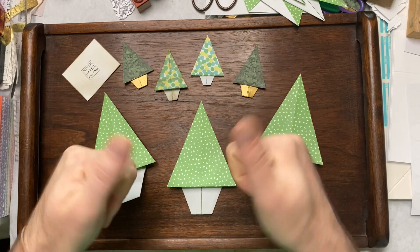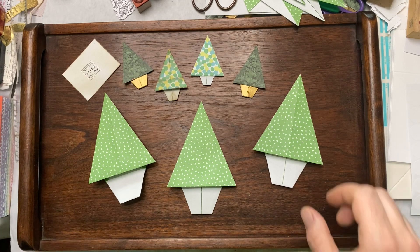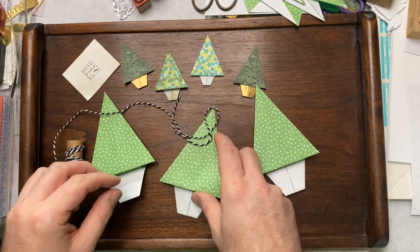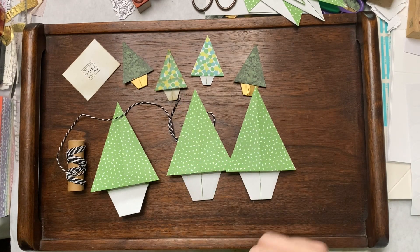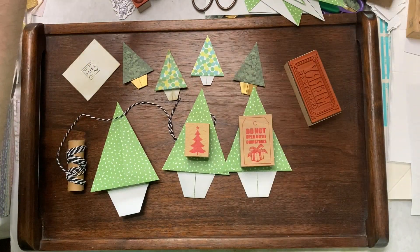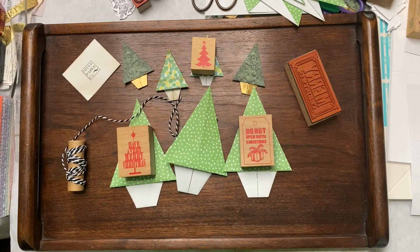So I hope that was fun — make lots of trees! They work perfectly on top of presents as gift tags. You could add a little binder's twine or baker's twine and put those on top of presents. You could rubber stamp on them — things like 'Do not open till Christmas.' Have a very Merry Christmas. So many ideas! Hope you're having a wonderful day. Just a quick little video to show you how I make my little origami Christmas trees.